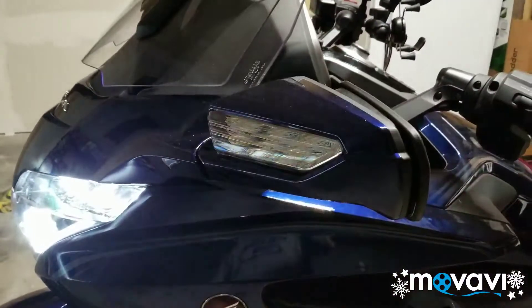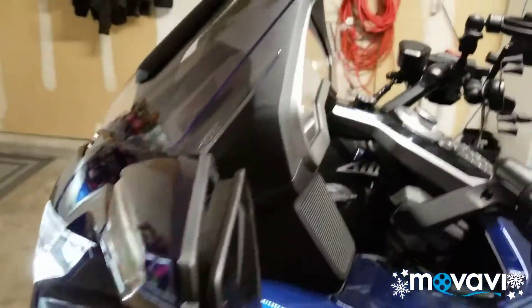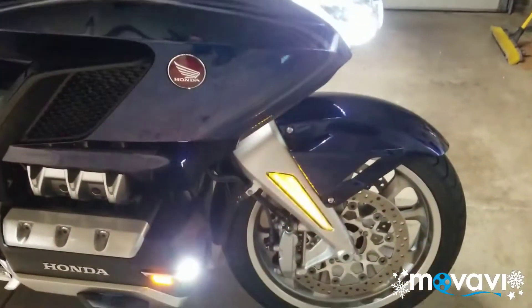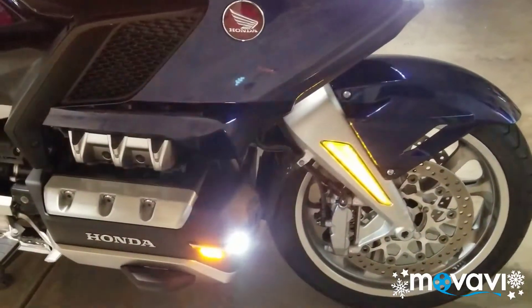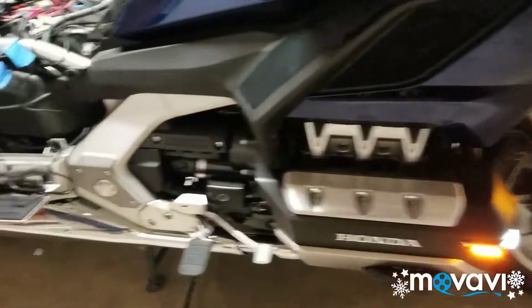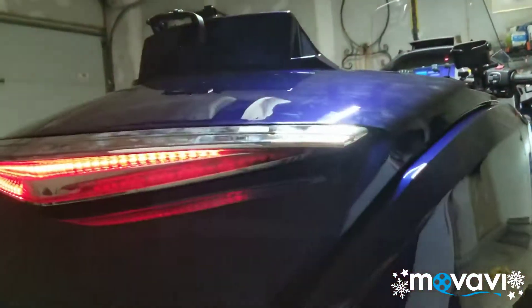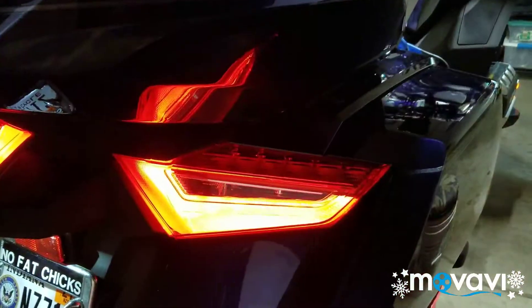And the mirror — those are original. Let's do the right side. Mirror, front fork, cowl light, bag light, bag light, and a sequential trunk light along with the original turn signal.